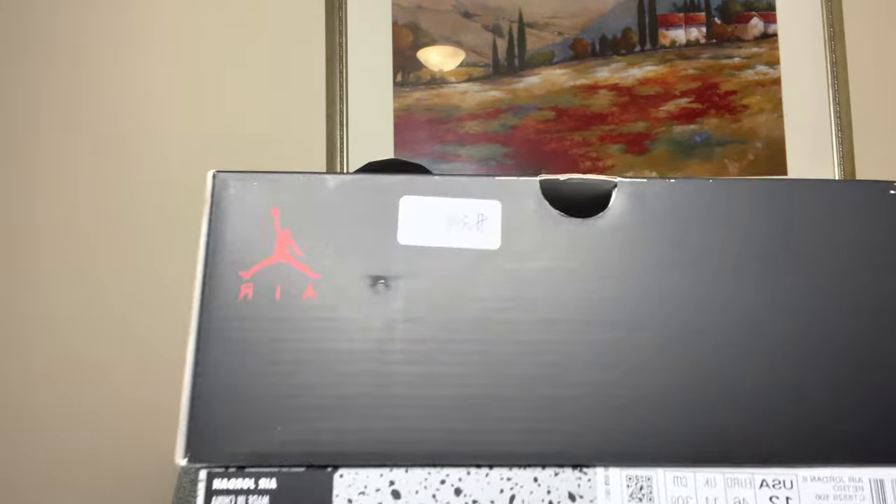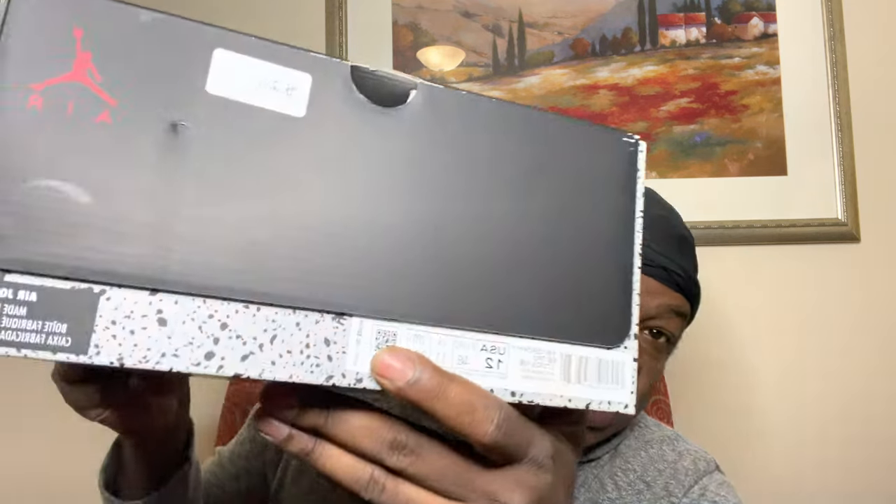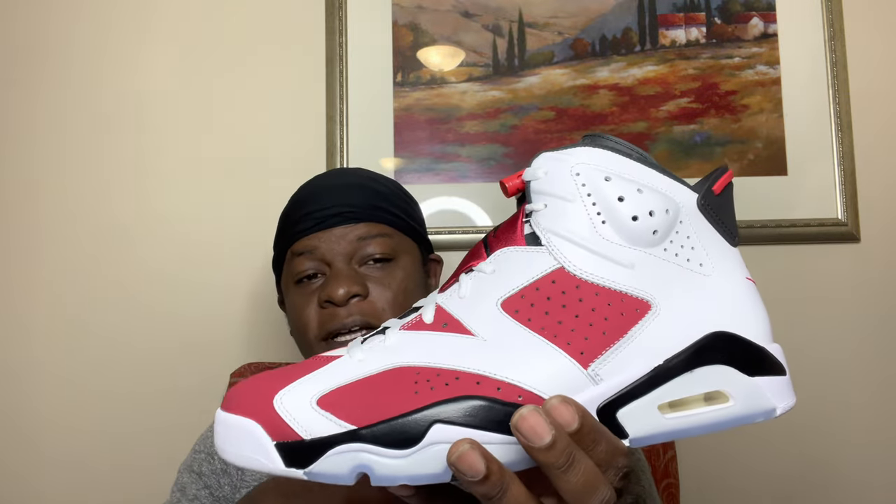Before we get into anything, got a quick unboxing man. As you can see, we got this Air Jordan 6 box right here. It reads Air Jordan 6 Retro, size 12. And you already know, we got the QR code on the box. It's no secret what shoe this is — I'm a little late on it, but here we have it. Your boy was able to pick up these Air Jordan 6 Carmine's man.